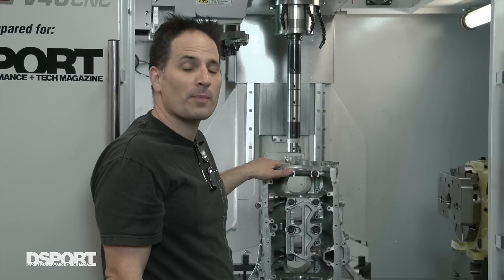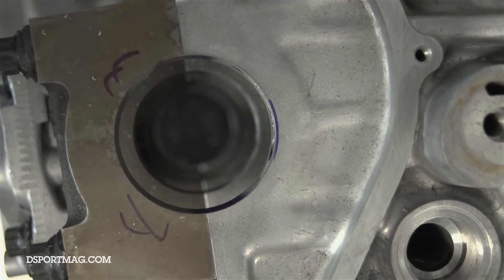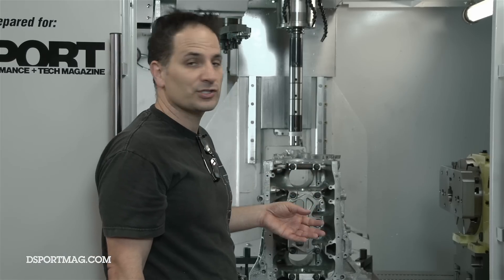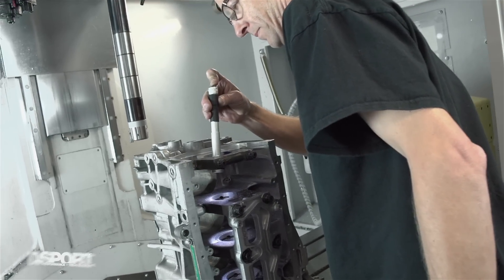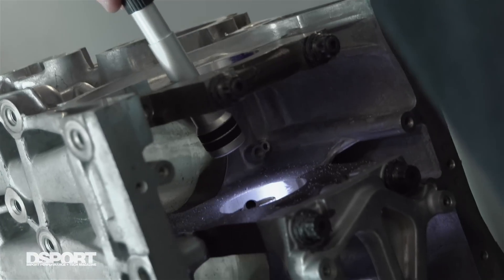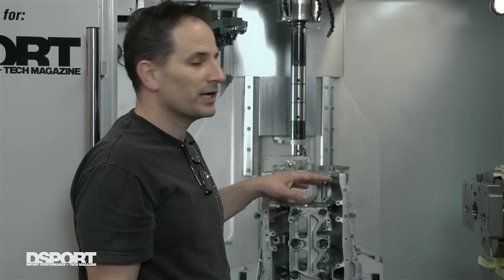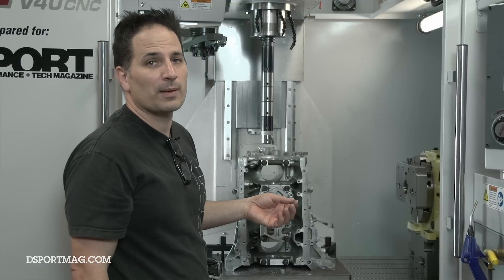So now we have a block that's been properly line bored. Everything with respect to the main journals and the crankshaft is now in line. The only variance is two tenths of a thousandth of an inch at most between all of these. What that'll let us do is set our bearing clearances in such a way that we don't have to worry about going towards the big end to make up for anything. As long as our crankshaft's straight and we've got a straight main bearing axis to work on, everything's going to be precise. This will also be critical because this is what everything is going to be based on for all of our future machining operations — whether we decide to just bore it and hone it or sleeve the block, everything needs to be exactly perpendicular. After we clean this block up, we'll check it one more time with a dial bore indicator and make sure all of our numbers are coming back as we want them to.